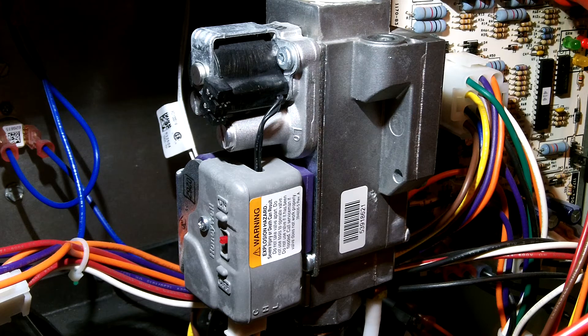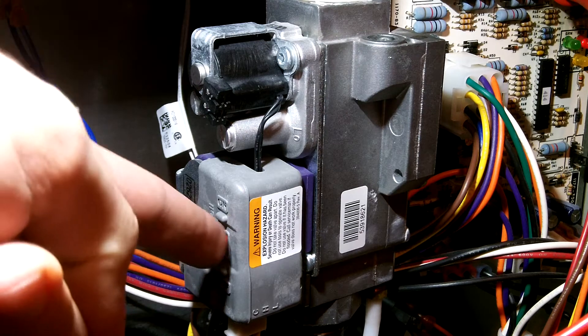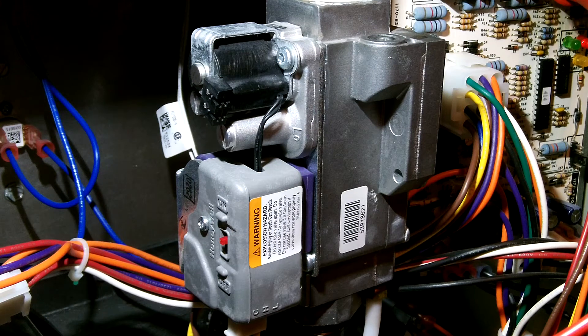This video is about the Honeywell two-stage gas valve — specifically the VR9205Q series used on newer furnaces. I'm going to show you some of the parts and then demonstrate the operation. There's the on/off switch for manually turning off the gas valve.